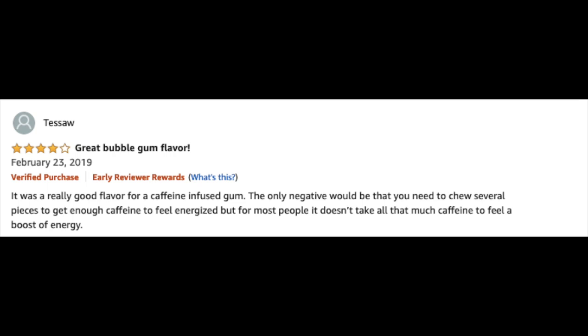Here's one from Tessa, another verified purchase: 'It was really good flavor for a caffeine-infused gum. The only negative would be that you need to chew several pieces to get enough caffeine to feel energized, but for most people it doesn't take all that much caffeine to feel a boost of energy.' That's why we put multiple pieces in a pack so you can find the exact dose that you want.